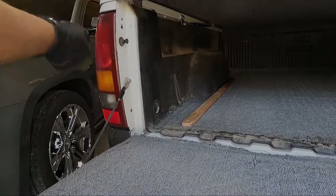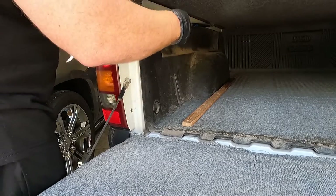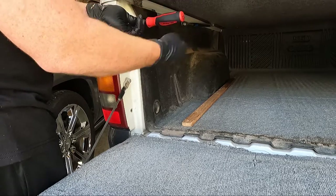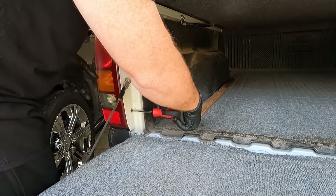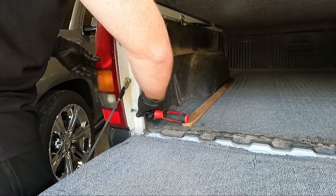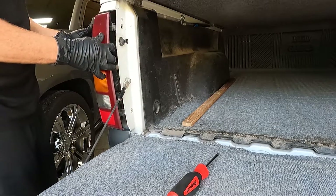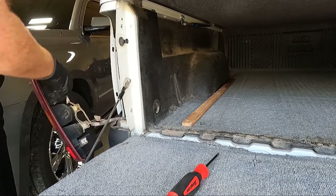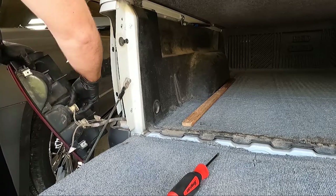Let's get started by getting these tail lights out of place. In order to get the tail lights out, obviously you're going to have to put the tailgate down. You just need a Phillips screwdriver — there are two Phillips screws that come in from the side and hold it. Don't lose these because chances are your new lights do not come with them.